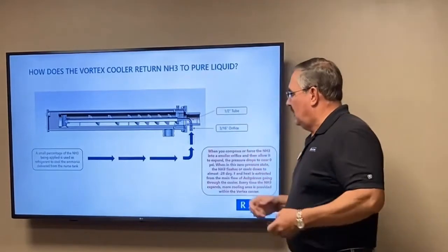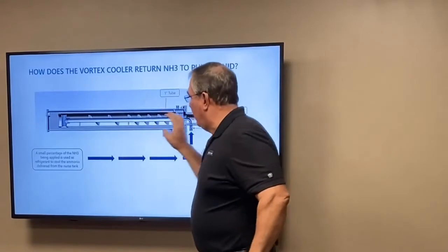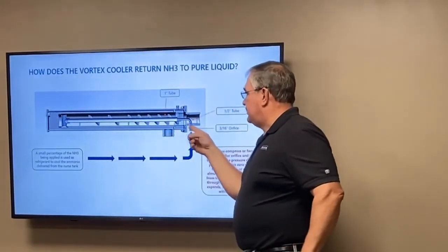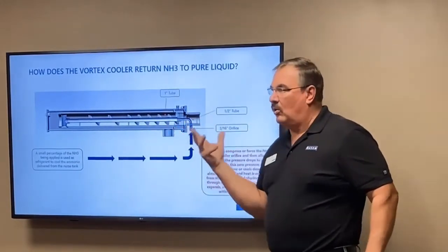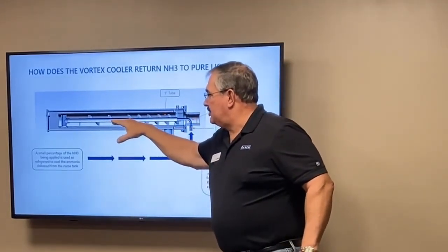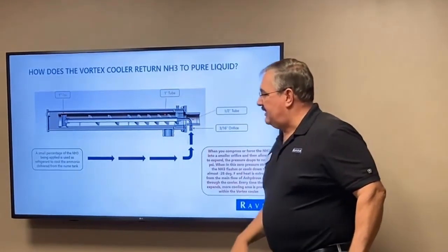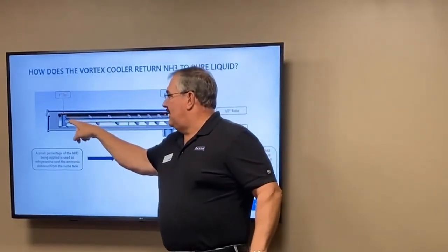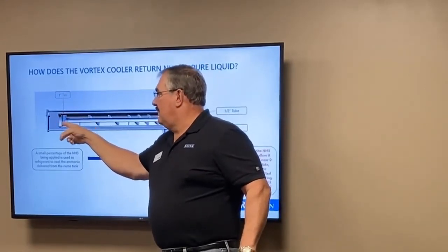We do it one more time — this one-inch tube is all in the middle, and all the anhydrous is going right by it. We've gone from three-sixteenths to half inch to one inch. That one-inch tube is cold, so as the flow passes by, heat is extracted from it. We also put a T at the end: any gas present will rise up since gas is lighter than liquid, and the liquid drops down.